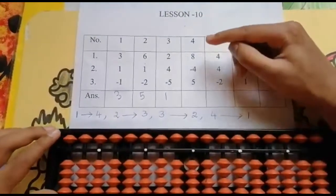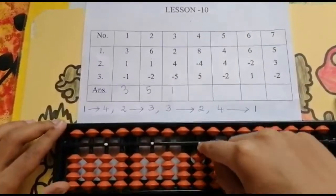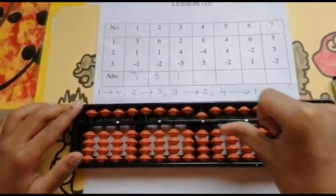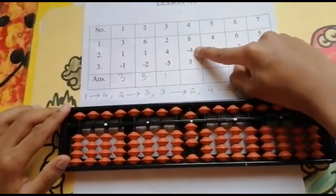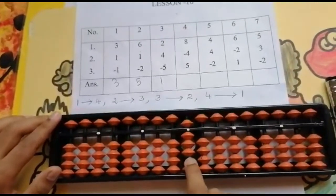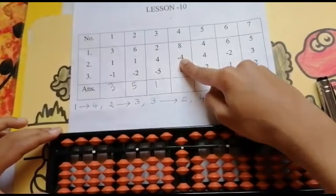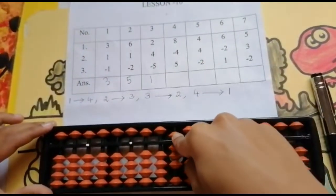The next sum is 8, minus 4, 5. Now go to the units rod. Friends, I need to look above and below. Use your 4 finger and thumb finger: 5, 6, 7, 8. Now the next number is minus 4. I cannot minus 4 because only 3 beads are touching over here. So now the less partner concept comes. What is the partner of 4? The partner of 4 is 1. So I will use my 4 finger to push 5.